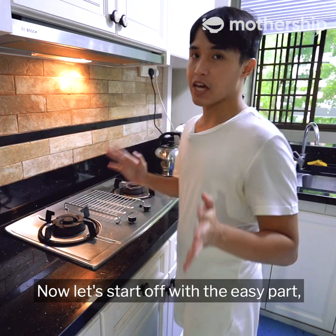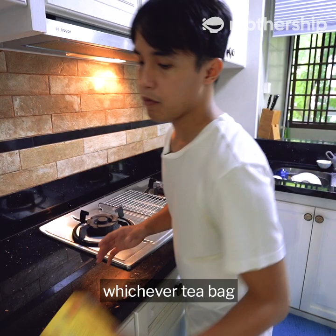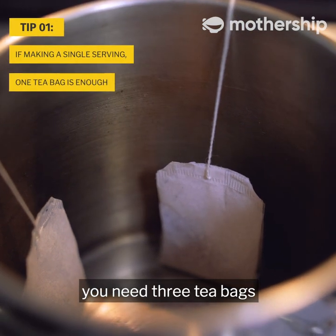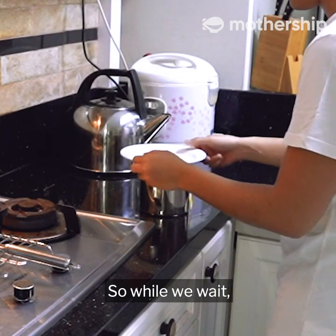Let's start with the easy part — making the tea. First, boil some water. As the water is boiling, assemble whichever tea bags you prefer. For about a litre's worth of tea, you need three tea bags. I'll fill it 80% because the other 20% will come from the milk. The tea is going to cook for 10 minutes.